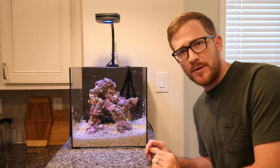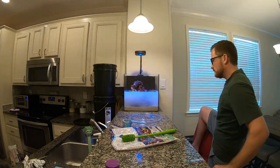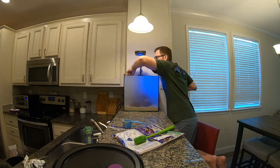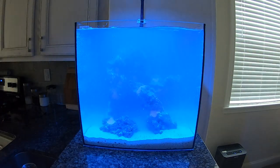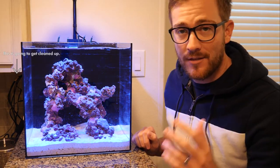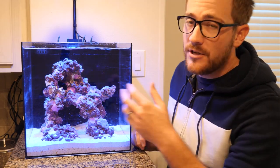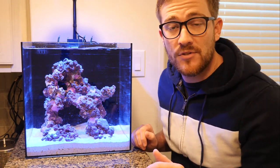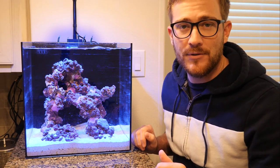The tank is up and running and I'm very happy with the way it's turning out — I think it looks pretty good. Let me know what you guys think down in the comments. I've already started acclimating some fish and adding more equipment, so all that's going to be in the next video — stay tuned. If you enjoyed this video please leave a like, leave a comment, subscribe if you haven't already, and ring that notification bell so you know every time I upload. See you guys!